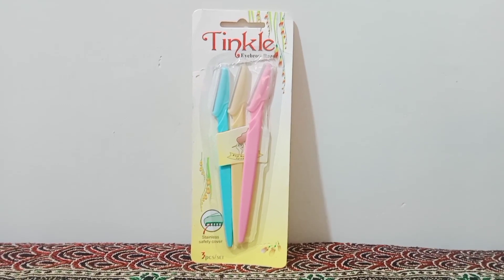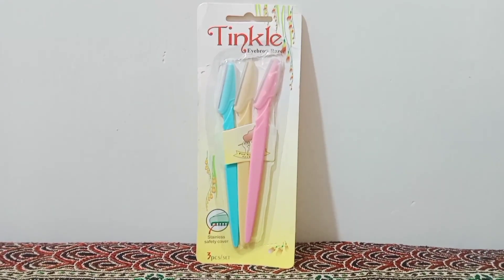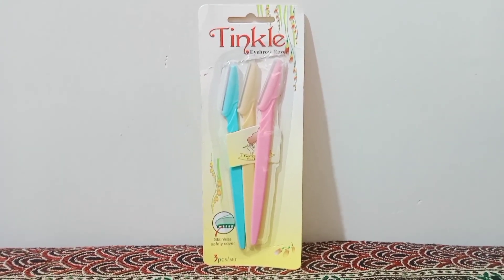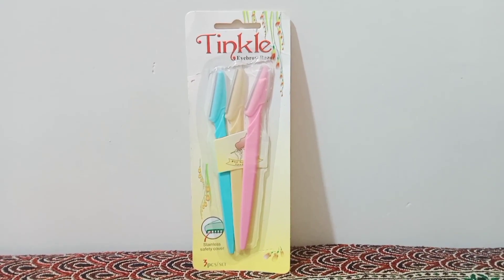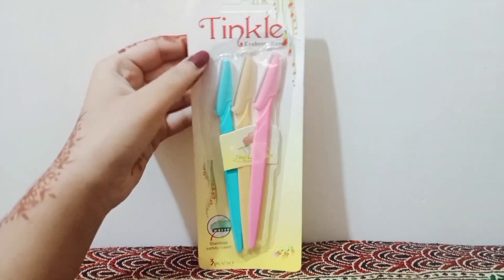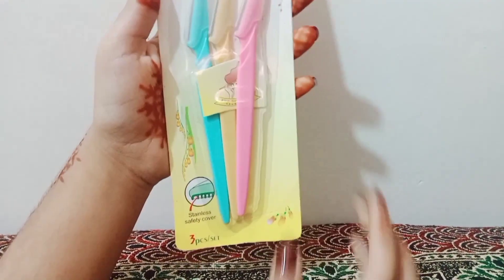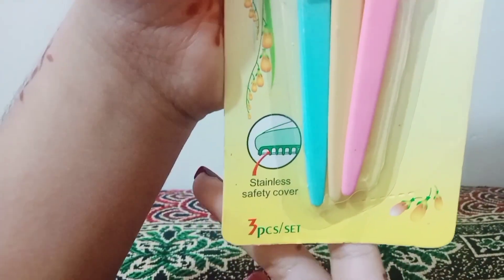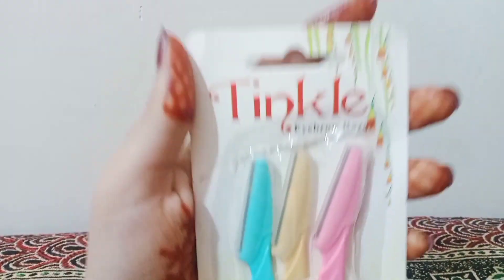Hello, I hope everyone is fine and welcome to my channel Mega Unboxing. Today I am taking a review of what I think is the most demanded topic because everyone is very concerned with unwanted facial hair. Today I am reviewing the Tinkle razor. Many people told me to make a video on unwanted facial hair. This tinkle razor has 3 pieces in one packet and I think it is enough for 3 months depending on your usage.